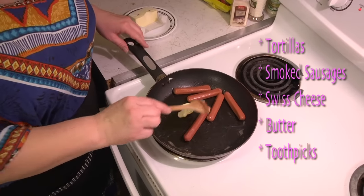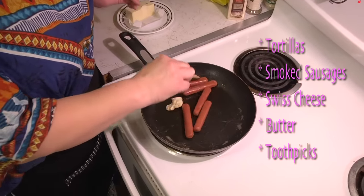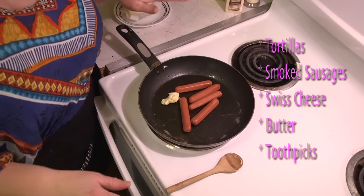Throwing some butter in a pan, we're going to grill these little smoked sausages so they're nice and warmed up. Turn it on medium-high heat.